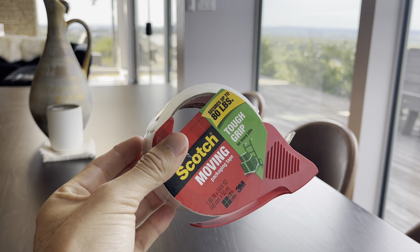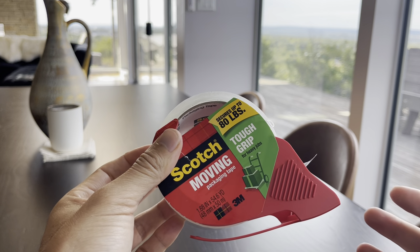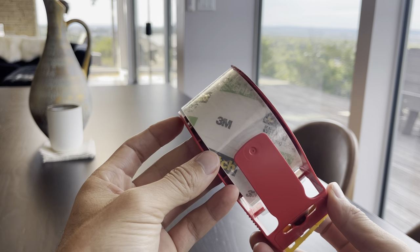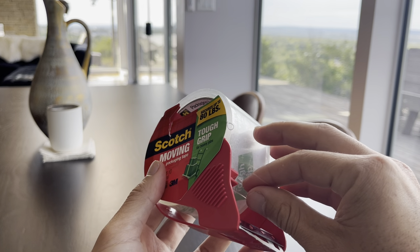This is the Scotch Tough Grip Moving Packaging Tape for heavy jobs, which secures up to 80 pounds. This comes fully ready to be used, and I'll just show you how easy it is.